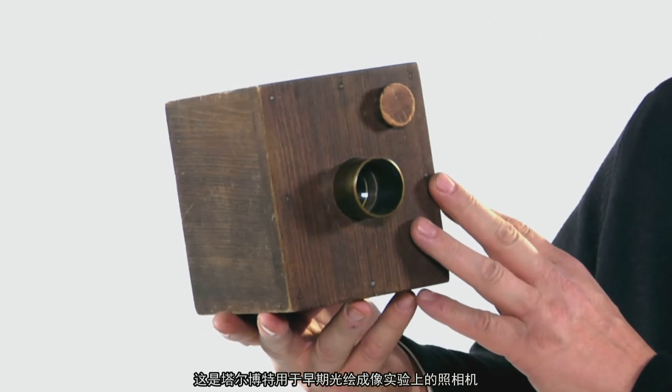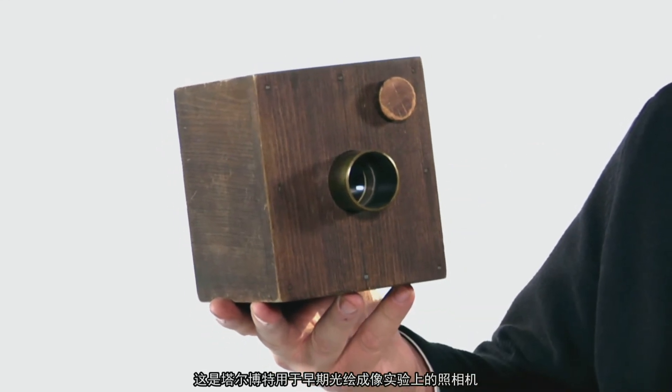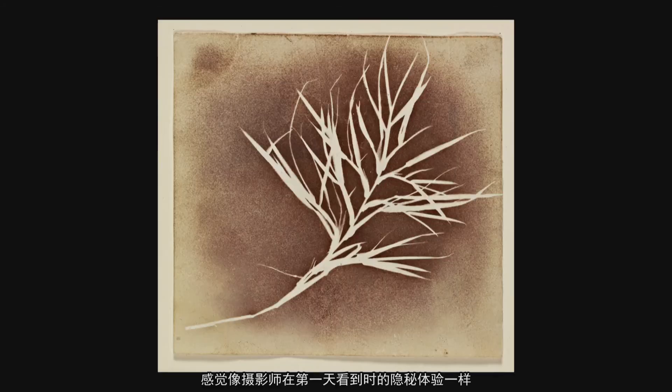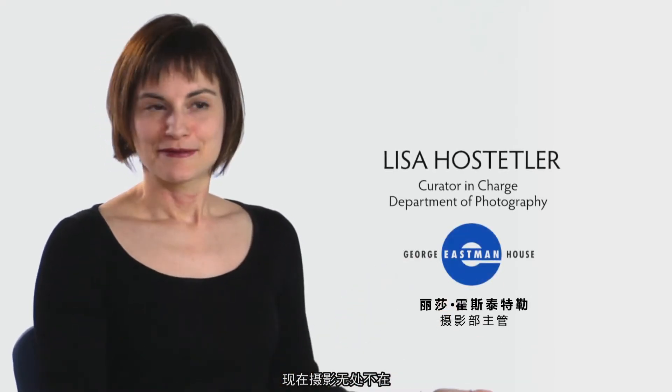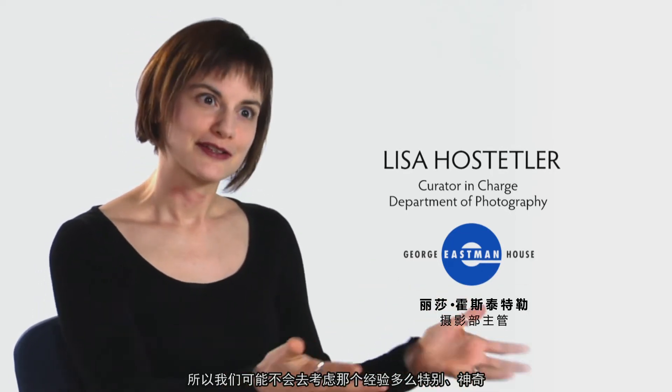This is the type of camera that Talbot used in his earliest experiments with photogenic drawing. Many of them are still around, and you can see them as long as you don't bring them out into too much light. Usually when you see them, they're sort of under a piece of velvet. So it feels like this intimate experience of looking at a photograph in its first days. Now photography is so ubiquitous that we probably don't think about how special and magical that experience was.